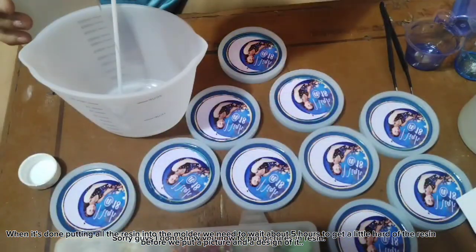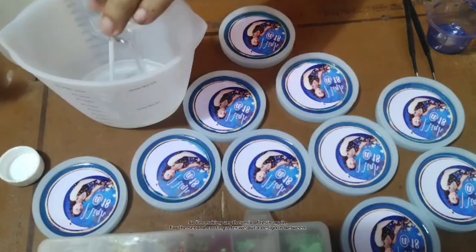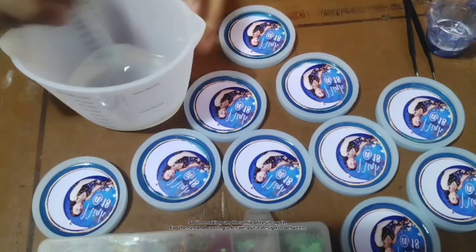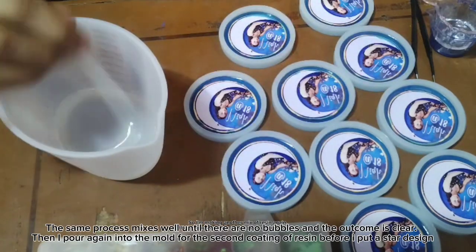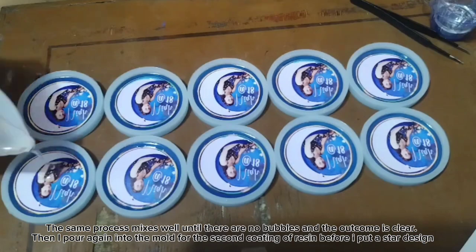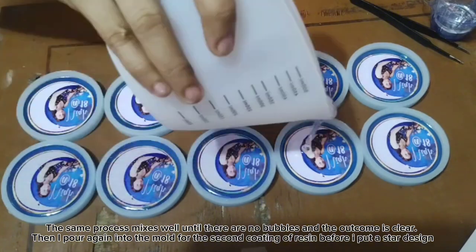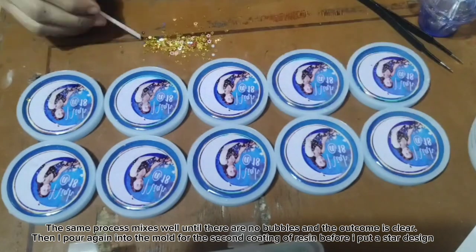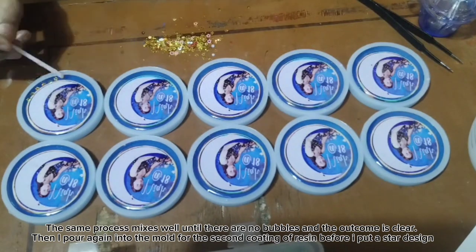Sorry guys, I don't show you how to put pictures in resin. So I'm making another mix of resin again for the second coating — after we put a design in between, the same process: mix well until there are no bubbles and the outcome is clear. Then I pour again into the mold for the second coating of resin before I put a star design.